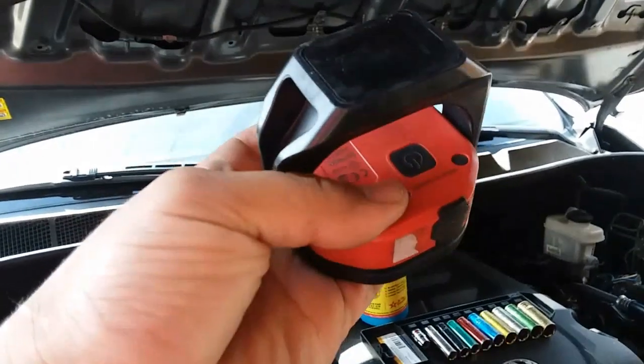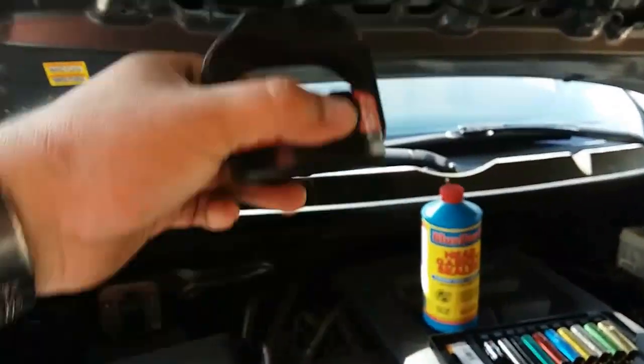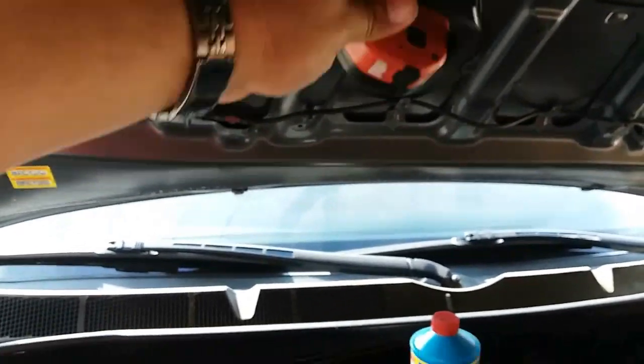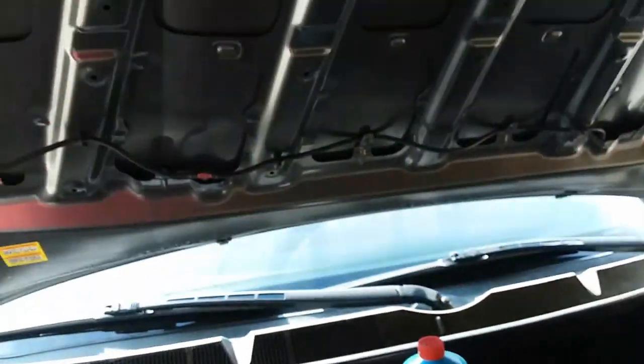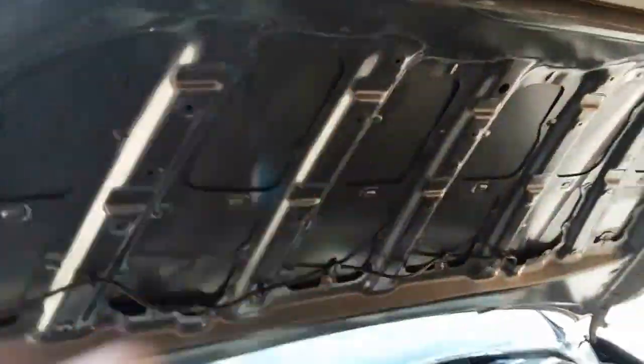Damn, that's what's up — magnetized with a rubber seal so you don't jack things up. I just wanted to point that out because I'm excited. Anyway, I love flashlights if you haven't noticed from my videos — I use a lot of flashlights.